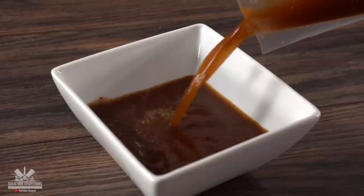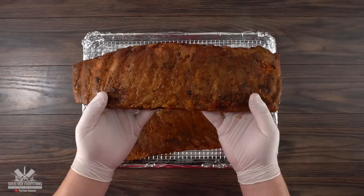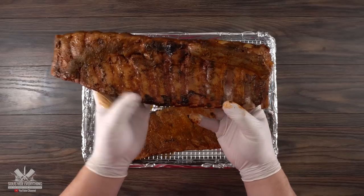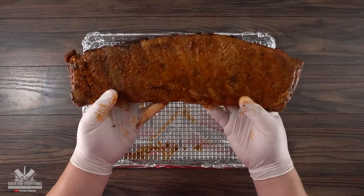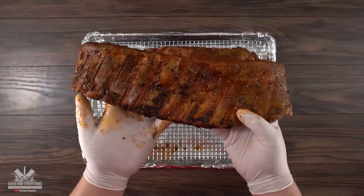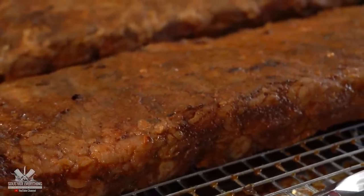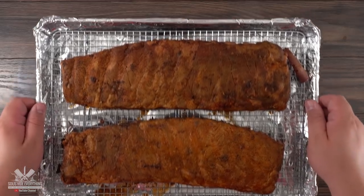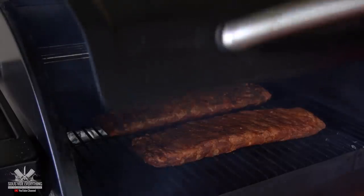Once the ribs were perfectly cooked I removed them from the bag and quickly drained all the liquid. This is the 48-hour rib — it is extremely tender and if I don't handle it with care it will completely fall apart. Around the back, some of the bones have already separated from the meat. The 24-hour rib holds its texture a lot better — it does not feel like it's going to break apart and holds together a lot nicer, though some bones have separated as well. Now it is time to smoke them. From my previous experiment I know that smoking after sous vide is a lot better than before. I'm smoking these ribs with hickory wood at the lowest setting of my smoker — 145 degrees Fahrenheit — for three hours.